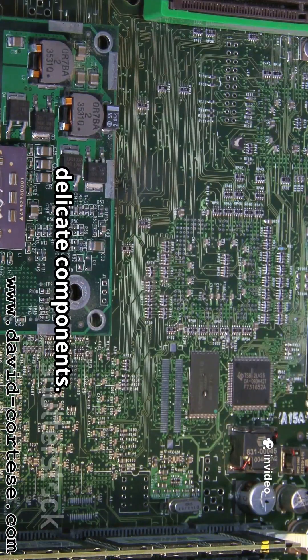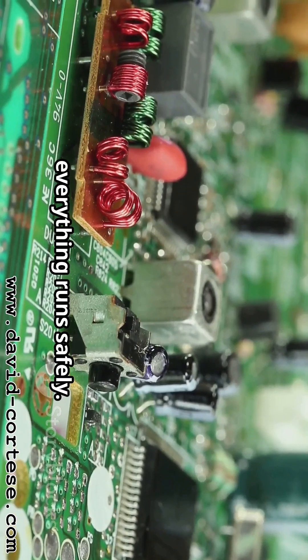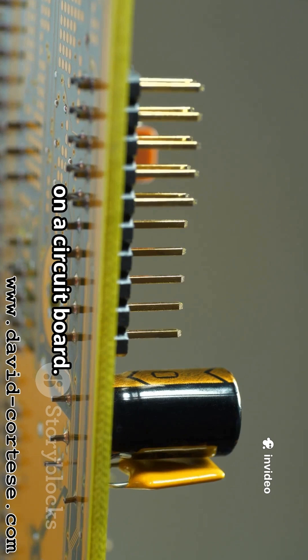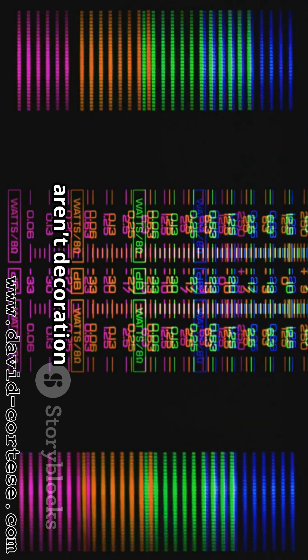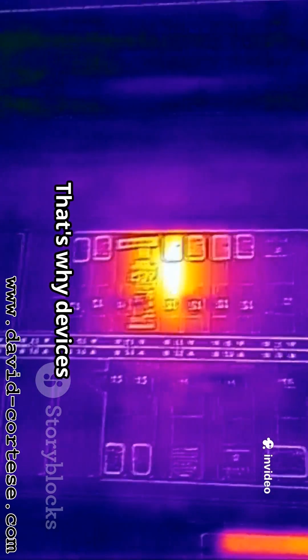Resistors protect delicate components — too much electricity can damage parts, so the resistor steps in and says, slow down! By limiting current, everything runs safely. We measure resistance in ohms; higher ohms means more resistance, like making the hose narrower and narrower. You can spot them on a circuit board as tiny cylinders with colorful stripes. Those stripes are a color code that tells you the resistor's value in ohms. The resistor also converts some electrical energy into heat, which is why devices get warm.